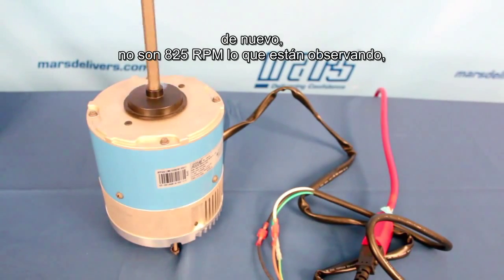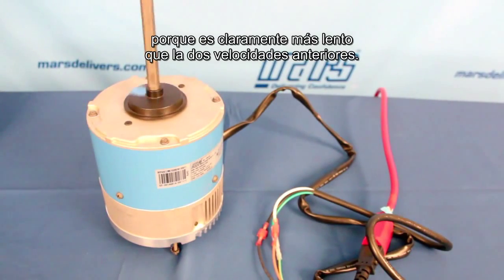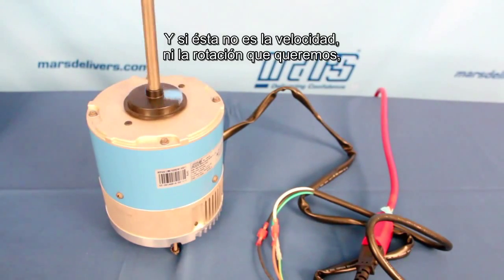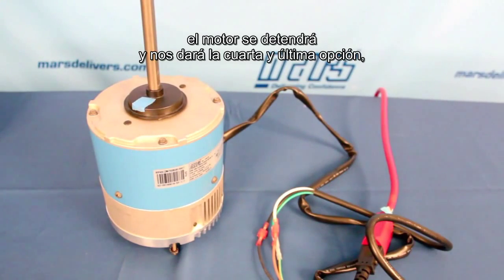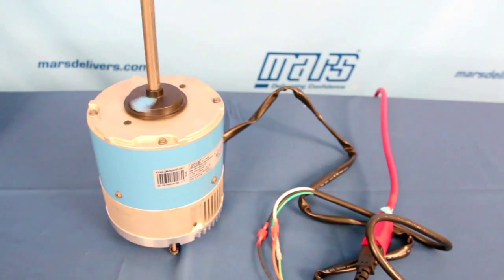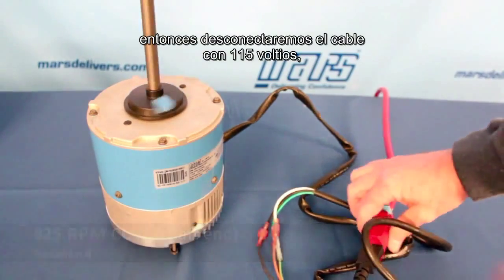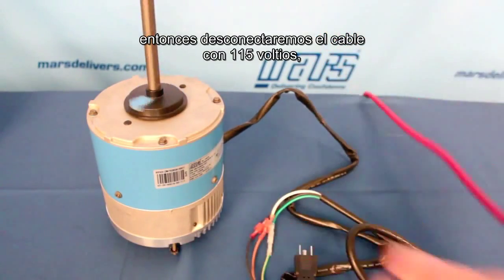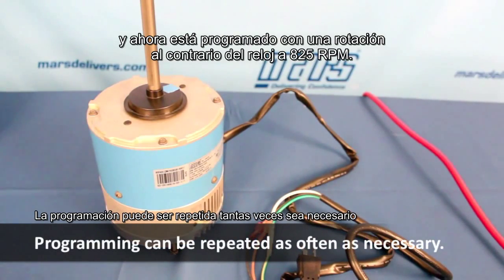That's not actually 825 RPM that you're looking at — that's a representation of 825, because it's clearly slower than the first two speeds you saw. If this isn't the speed and rotation we want, it will stop and give us our fourth and final choice. Counterclockwise 825 — and that's exactly what we need for this application. So we'll go ahead and remove the 115 volt power, the motor will stop, and now the motor is programmed for 825 counterclockwise rotation.